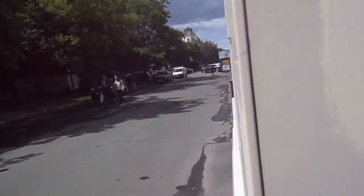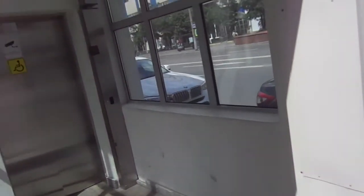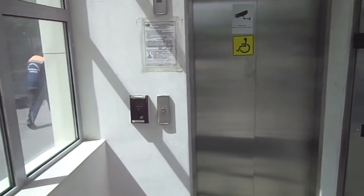Basic elevator. Fixtures. Wow — two security cameras! There it goes. There it goes and... that's it.